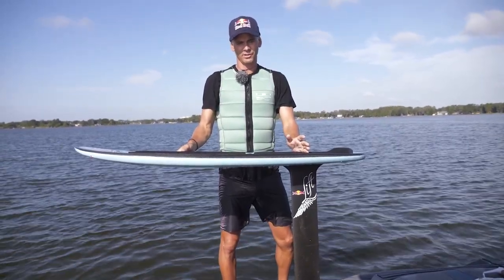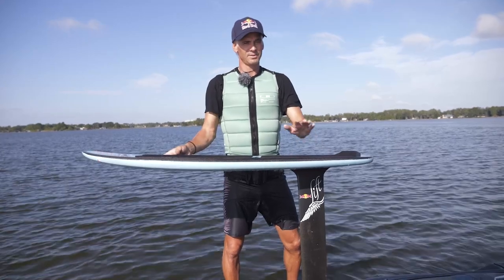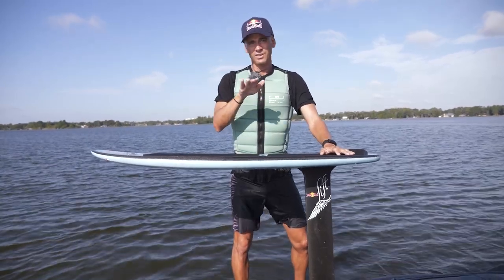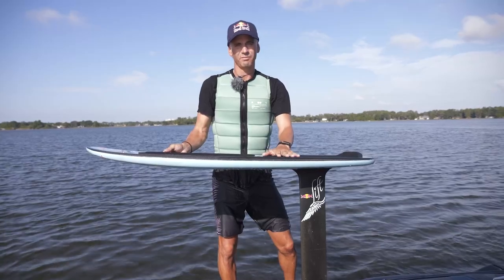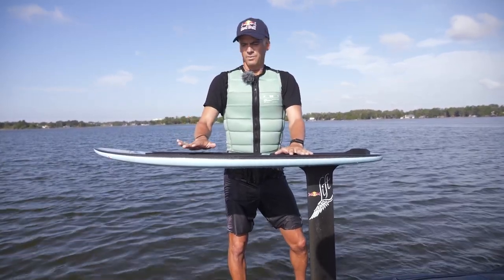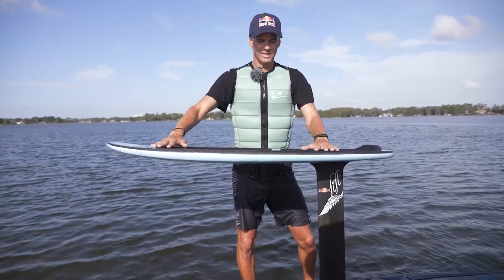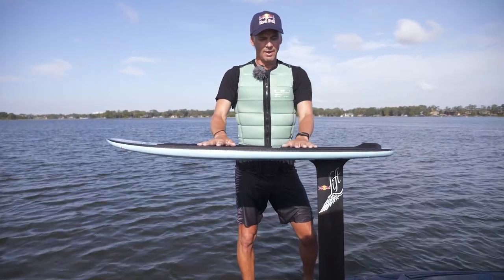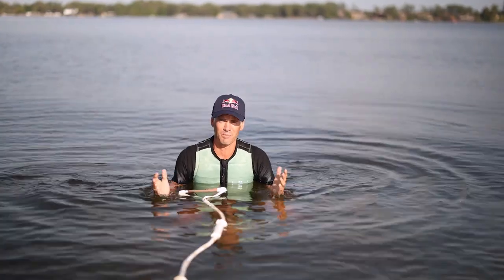I want to talk about where to put your feet and how to have a good stance when first learning. A lot of people have the board jumping out of the water because their foot is too far back on the tail, putting weight on the back of the wing, which makes it jump up. We want the wing level and weight forward. Looking at where the mast is on my board, you want your back foot in front of the mast. We also want a narrow stance — narrow makes it easy to make small corrections in body weight. A super wide stance means you have to move your whole body for input. Back foot in front of the mast, front foot about shoulder width apart up toward the nose.